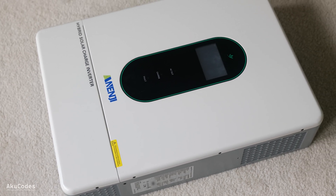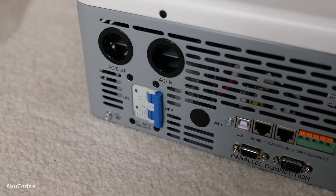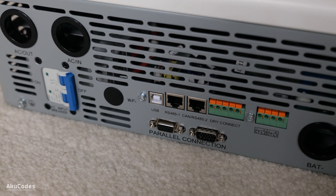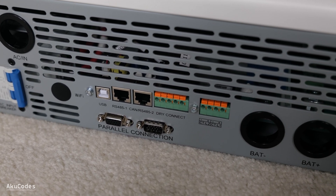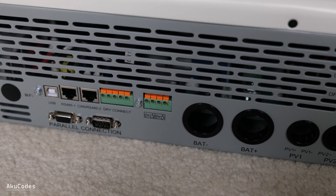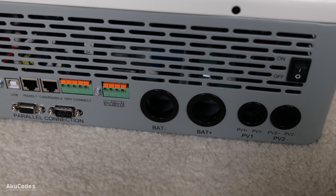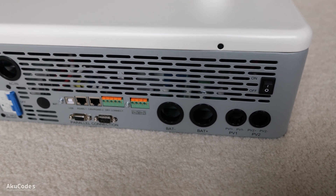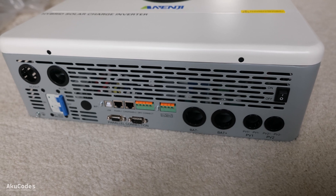SRNE are quite reliable, so that gives me confidence. For the connections on the bottom, there's the AC output, AC input for the grid assist with a circuit breaker, Wi-Fi dongle, USB, Ethernet ports, dry connection, current sensing lines, parallel connection, battery input, PV input for two solar strings, and the unit on/off switch.